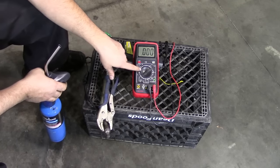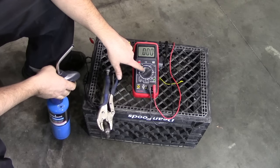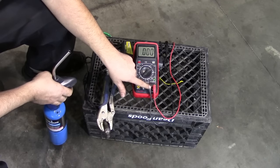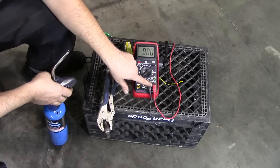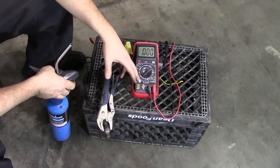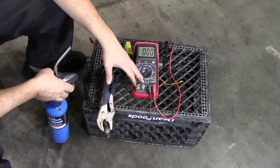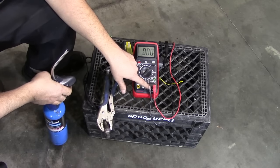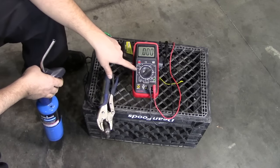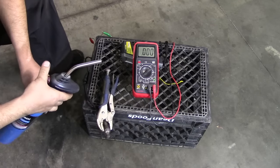Put your multimeter setting on two volts since we're measuring between 0 and 1 volt. If you're doing it on a four-wire sensor like ours, connect your two multimeter leads to the two wires that are not your heater wires. If you're doing this on a one or three-wire sensor, find your signal wire and connect one test lead to that, then ground the other test lead. For a two-wire sensor, connect the leads to each wire since one is ground and one is the signal wire.